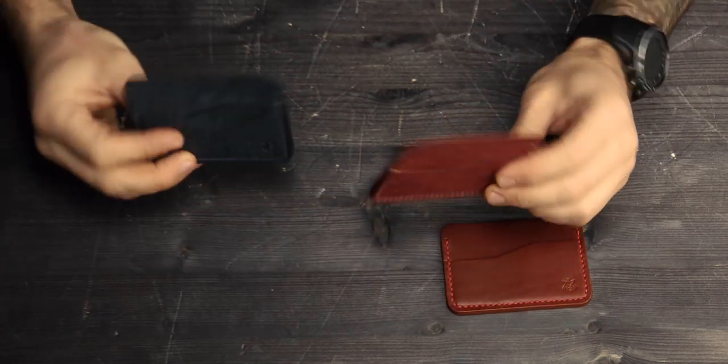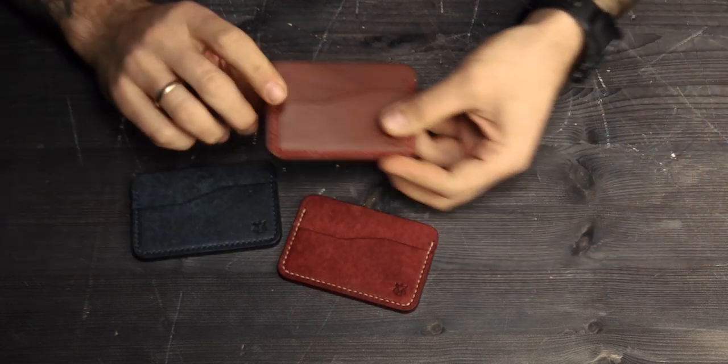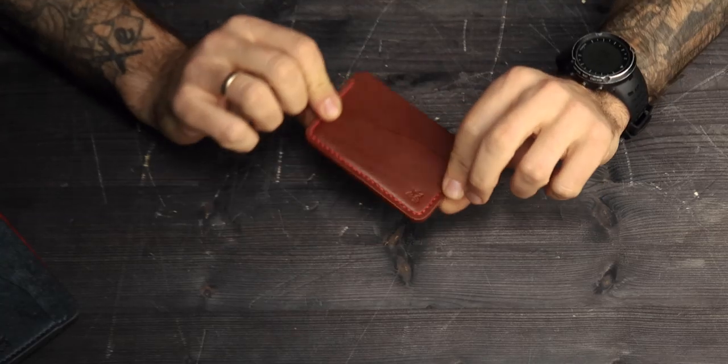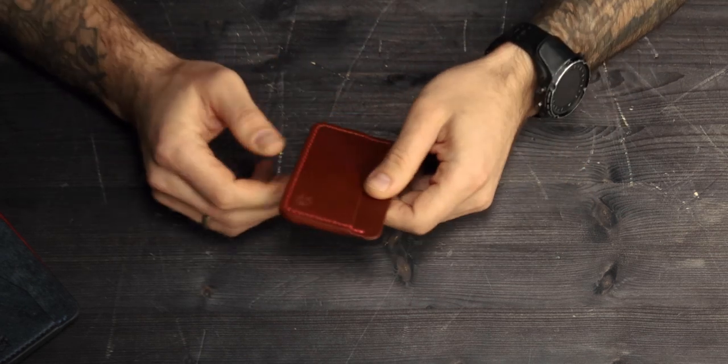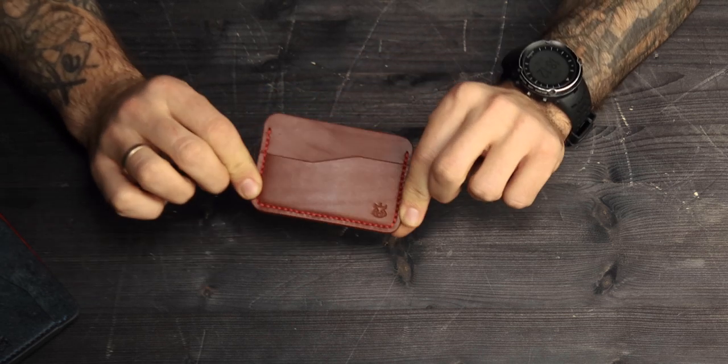Two of them are made of Pueblo vegetable tanned leather and one made of buttery leather, also vegetable tanned. I will start from the buttery leather — this one in chestnut color, hand stitched with 1mm Ritza Tiger thread in red color.